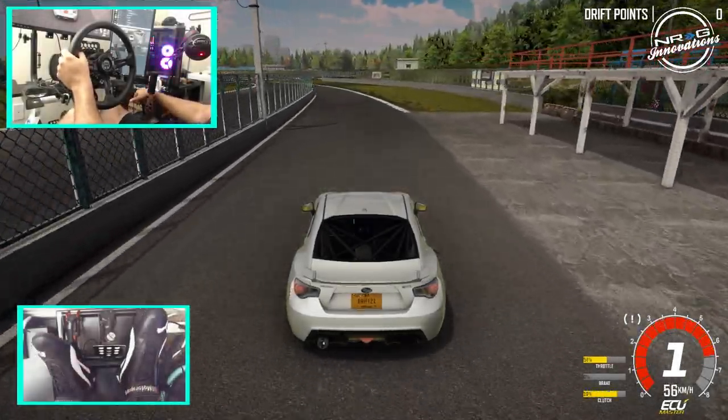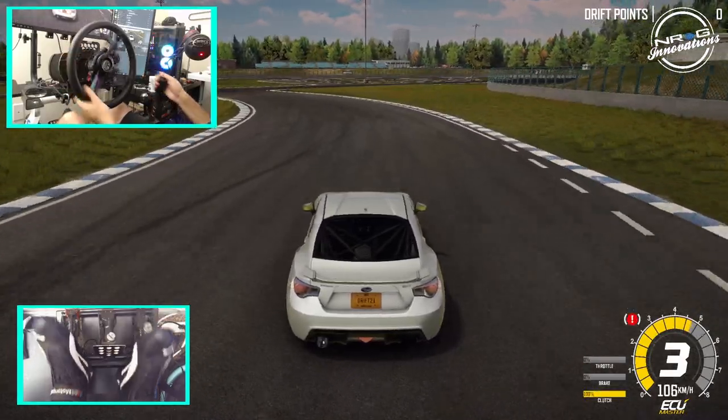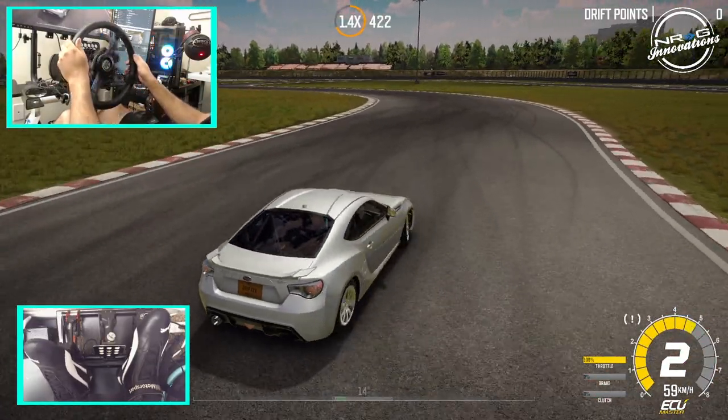Oh, I love the sound of this car already. All that backfire though. What?